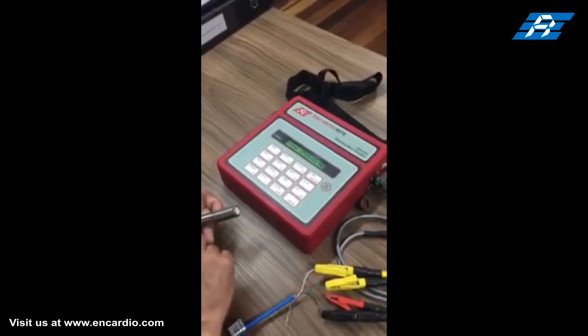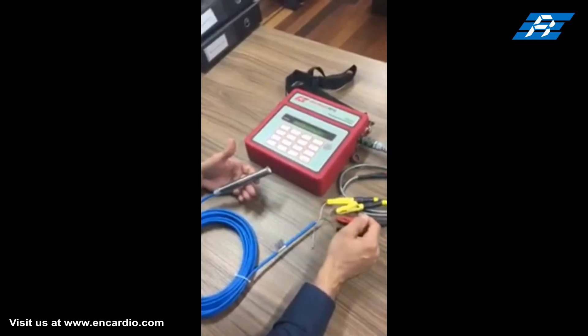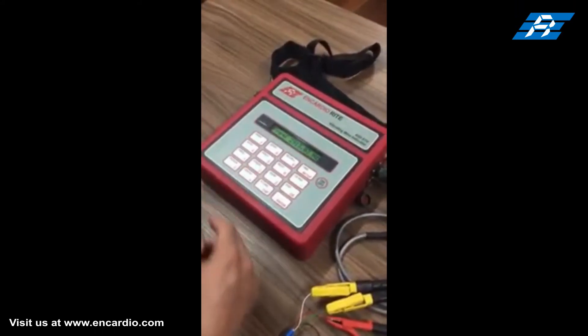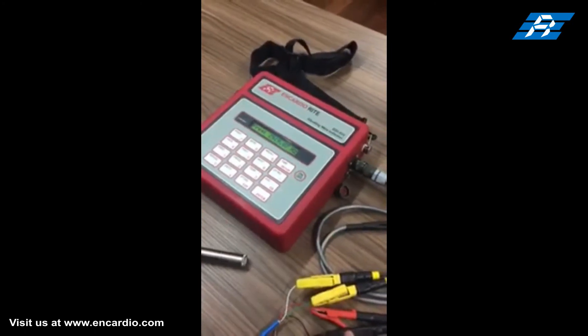After the power-on sequence messages, the readout unit displays the sensor reading in frequency in Hertz. It can also display values in frequency squared. For obtaining pore pressure in engineering units, calibration coefficients such as initial reading, gauge factor, and units symbol have to be entered in the indicator setup memory.